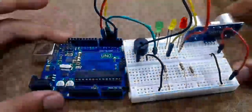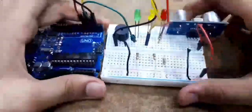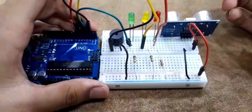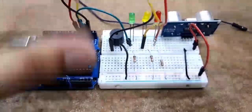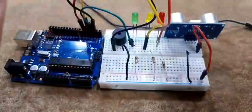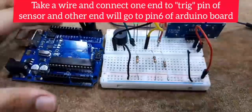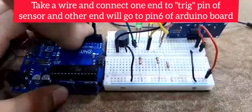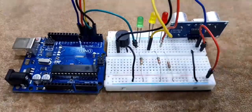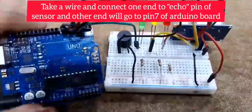We're done with the LEDs. Now for the ultrasonic sensor, we only have two pins left: trig and echo. Let's connect the trig pin first — it's right next to VCC — and that goes to pin number 6. Then last but not least, the echo pin, which is right next to trig, and that goes to pin number 7.